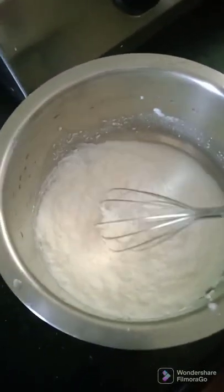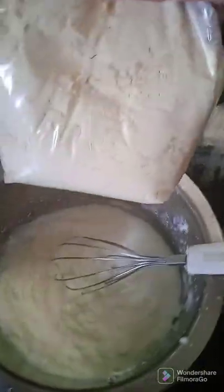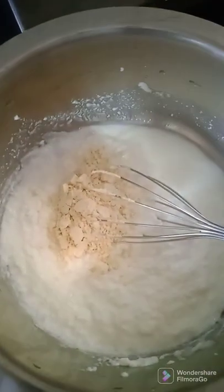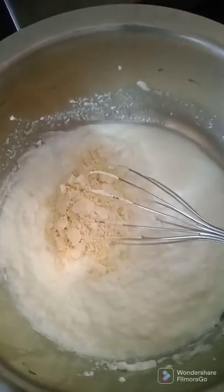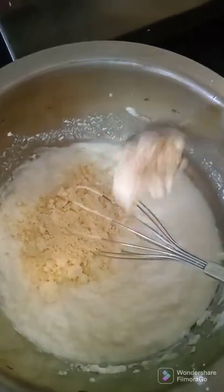Welcome to my simple meal preparation. Today I'm making kari bhajiya and rice. Hello everyone, welcome to my channel, I hope you're doing good. So let's start — I have taken 250 grams of curd, and that is besan I'm adding.